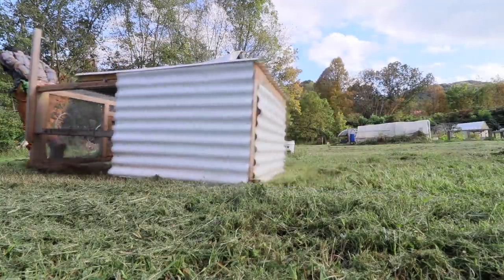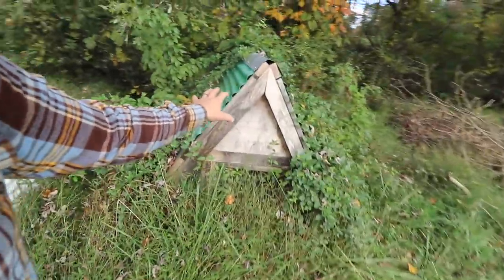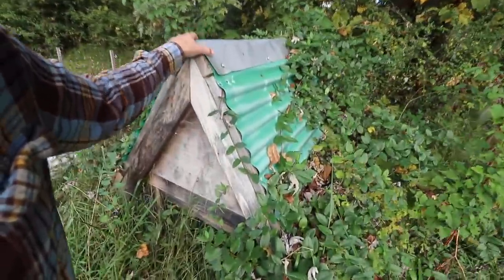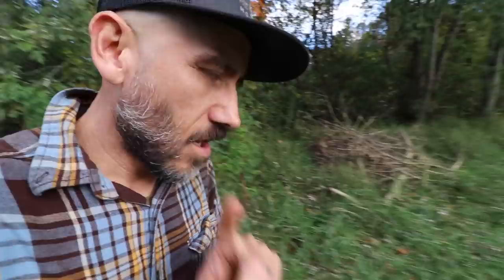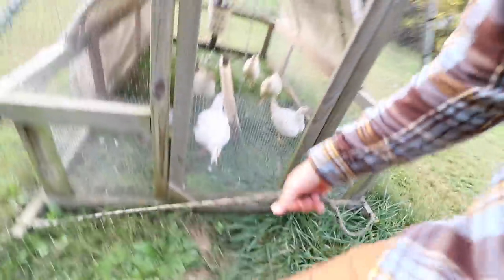This is where I store all our chicken tractors. This is my very first chicken tractor — or chicken coop, really, because it was just way too heavy to move. I'm going to leave the link to our very first YouTube video down below; it features this chicken tractor. It's a fun little video.